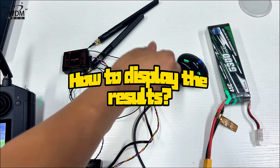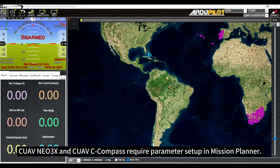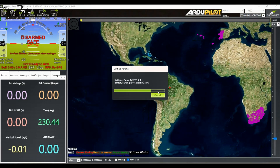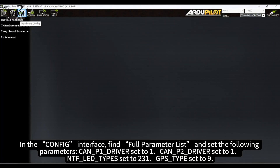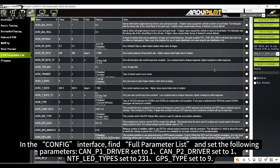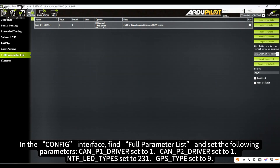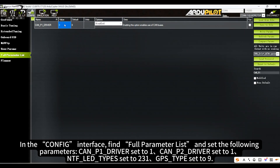How to display the results? The CUAV NEO3X and CUAV C-Compass require parameter setup in Mission Planner. In the Config interface, find the Full Parameter List and set the following parameters: CAN P1 driver set to 1, CAN P2 driver set to 1, and NTF LED type set to 231.